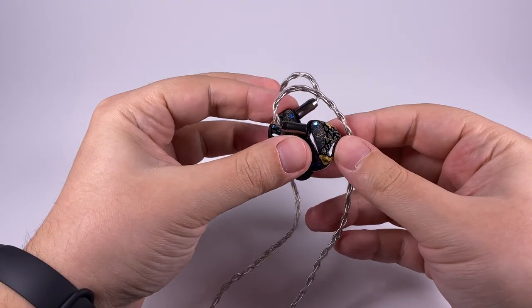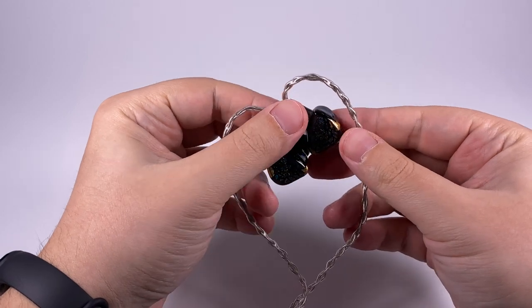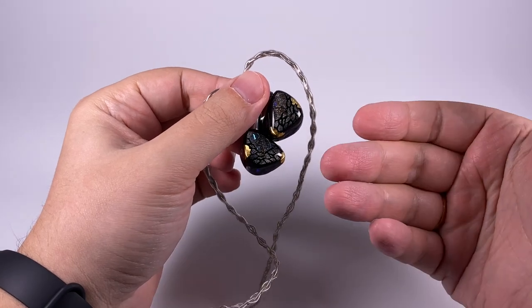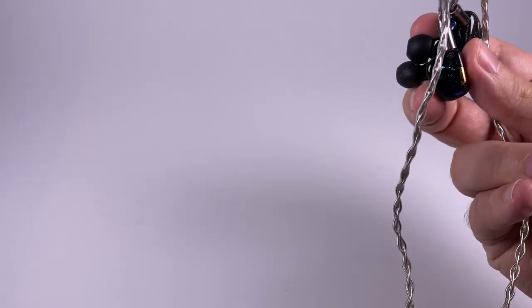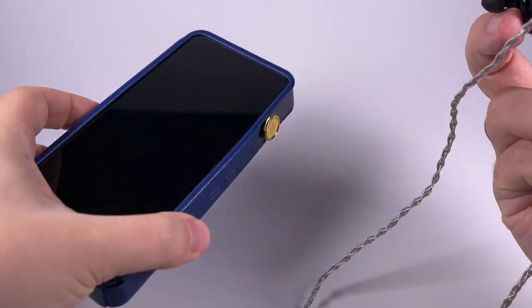I tried burning them in for 48 hours but there were no changes in sound, which is pretty expected - balanced armatures typically don't change sound during the burn-in process. So if you decide to buy them, just start experimenting with tips; no need to spend time burning them in.